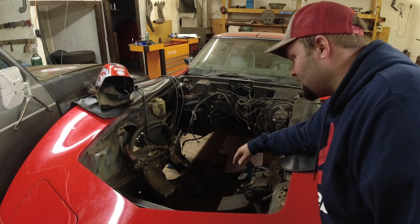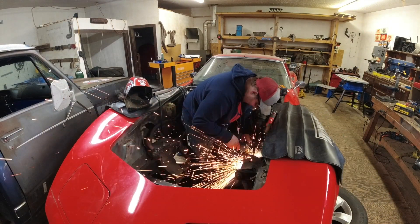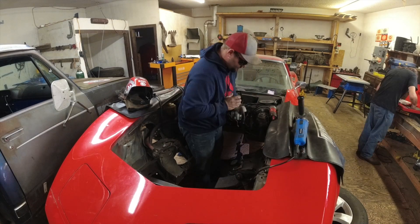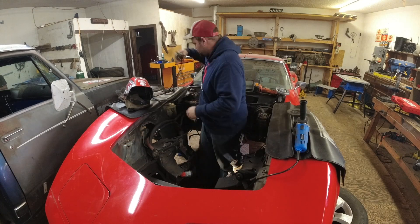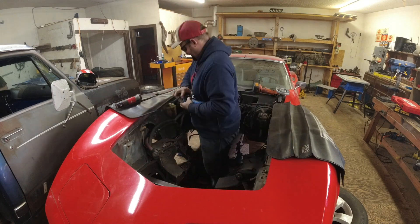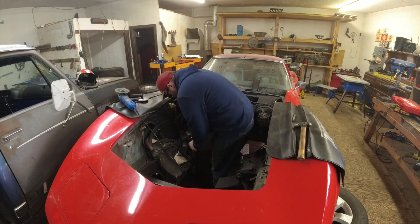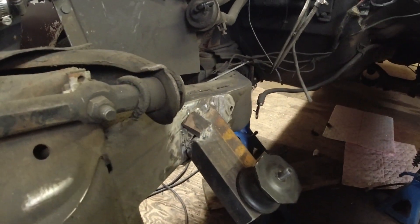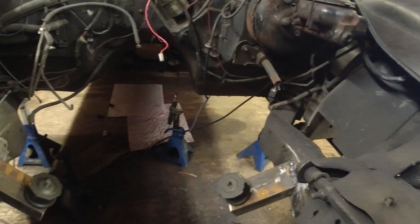I'm going to get in there with the grinder and start cleaning up the mess. Steven's going to throw a few more welds on. I got them all cleaned up except for the very bottom of the frame, and I patched over there a little bit. Steven's going to get it all welded in and then we're going to put the engine back in so I can start figuring out all the other things I got to fix.